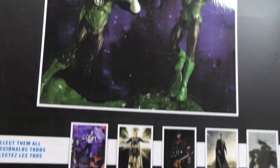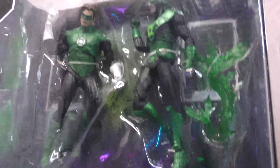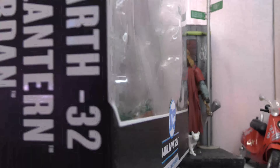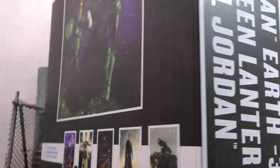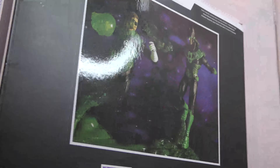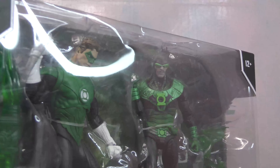We'll take a closer look at the box and get this bad boy open. Here is our big chunky box — you can see the card on the back: Batman Earth Negative 32 and Green Lantern Hal Jordan. DC Multiverse at the bottom. Not much to these boxes as always, so let's get these bad boys open.